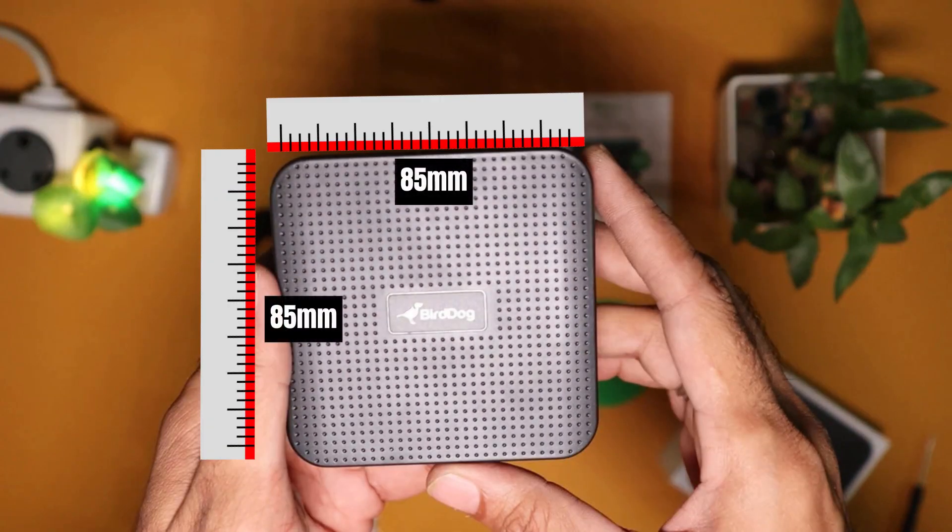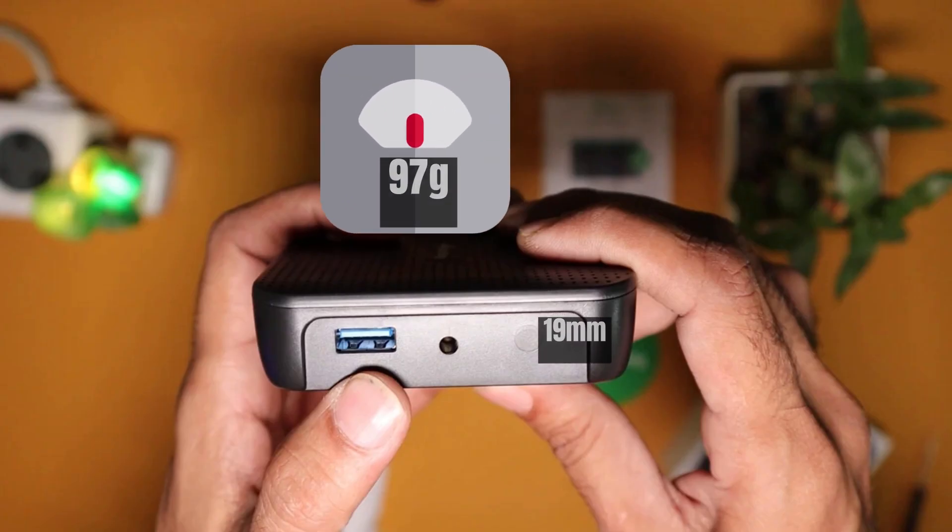Now let's go through the physical appearance of the Burdog Play. Its dimensions are 85mm x 85mm x 19mm and a weight of mere 97 grams.